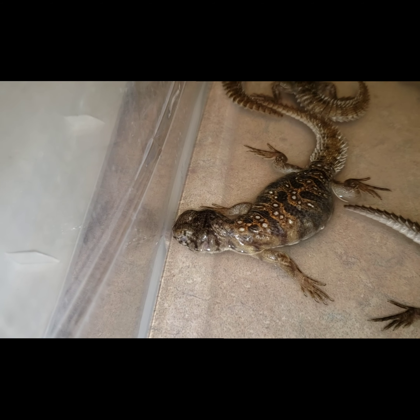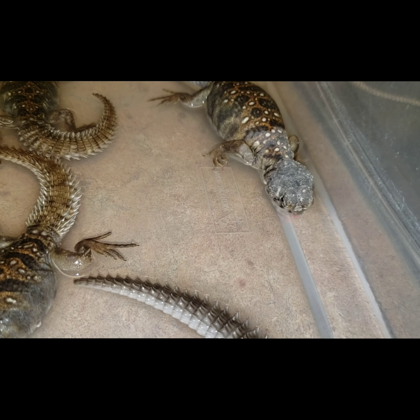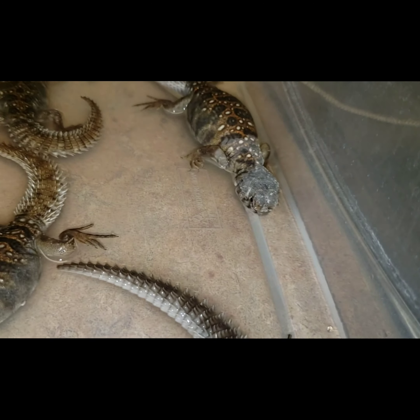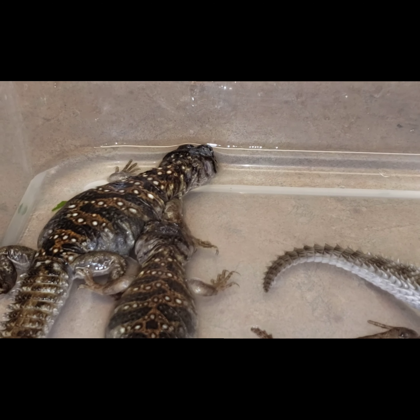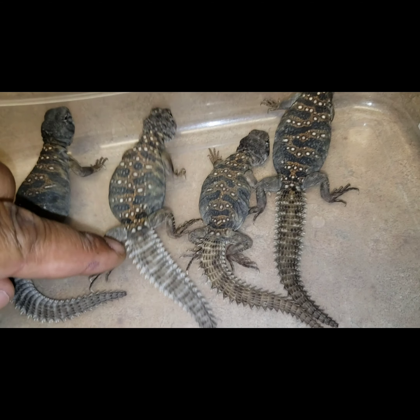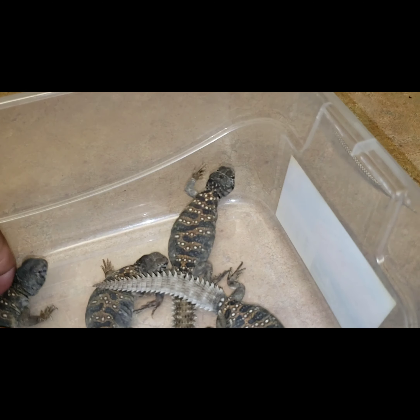I'd like to thank Diane from Michigan and also John from North Carolina again. I'm going to go ahead and get Diane one of the darker ones - she purchased first. You can't really see that much color difference in person. In the picture that Diane saw, the one was still wet, that's why it looked different. But right now you can see they're all pretty much the same color - that one looks a little bit more colorful right there.